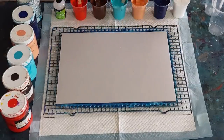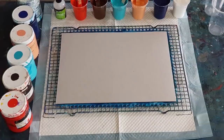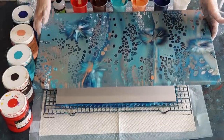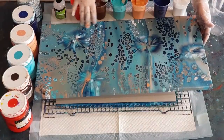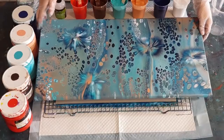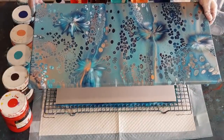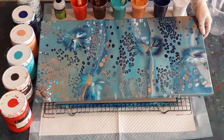G'day guys, welcome back. I'm going to do just a little test piece today because I want to check these colors. If you remember this one - still a little bit damp in the middle so I'm not going to run my hand over it - but this one is one of my favorite ever pours that I've done, almost dry, and I really like these colors.